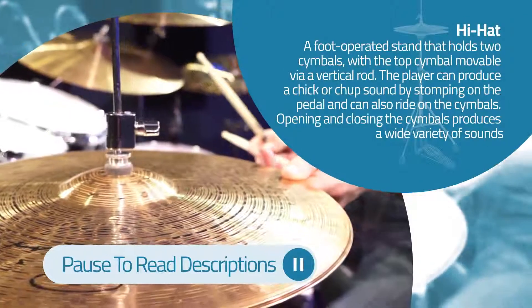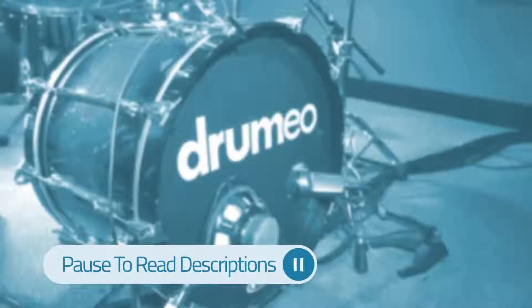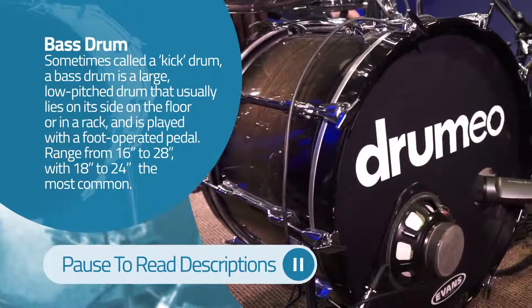Now you have all these different pieces. It could be a little bit confusing when you first get started, so we're just going to focus on three different pieces. We're going to focus on the hi-hats, we're going to focus on the snare drum, and then we're going to focus on the bass drum. Out of these three pieces we're going to build our first drum beat.